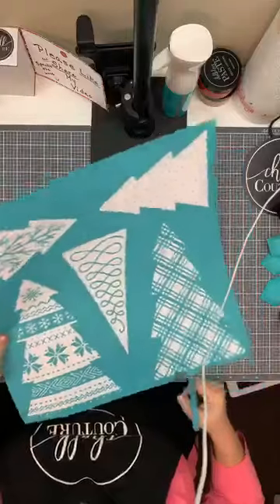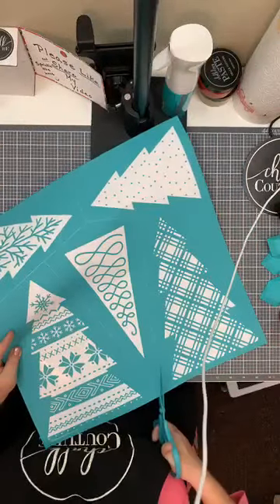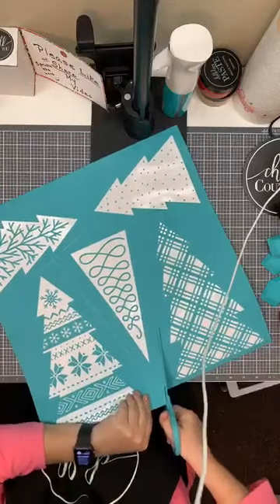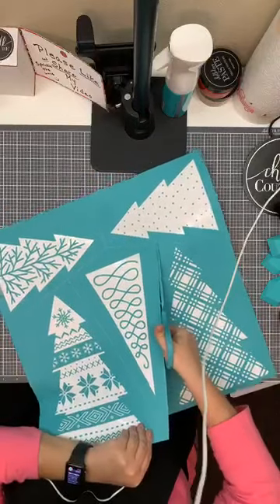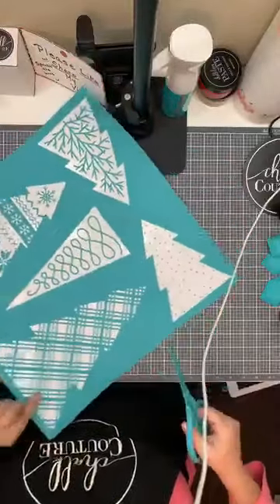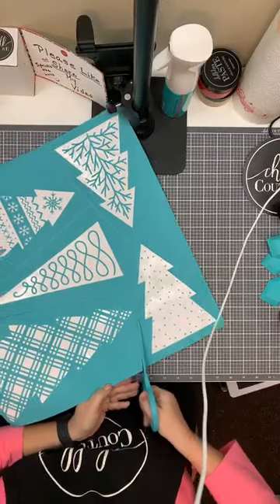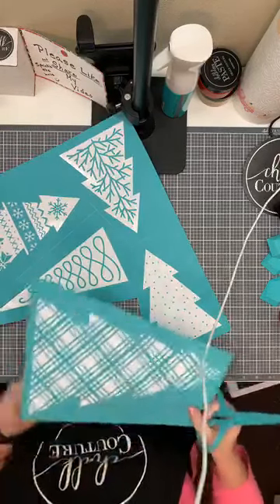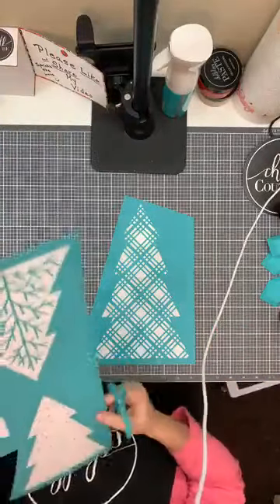I'm going to first cut out the patterns here. There are cut lines on each transfer so you know exactly where to cut. It doesn't have to be exact, but you have the general idea of which ones to cut out.